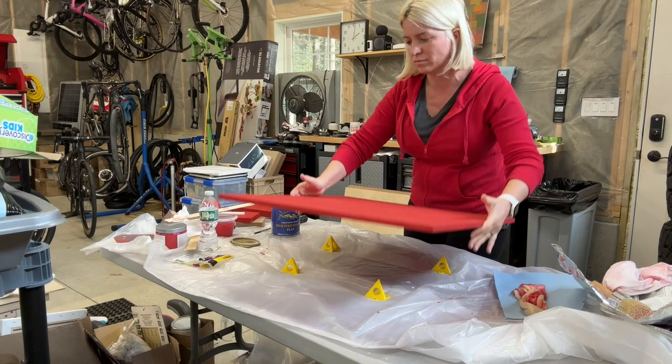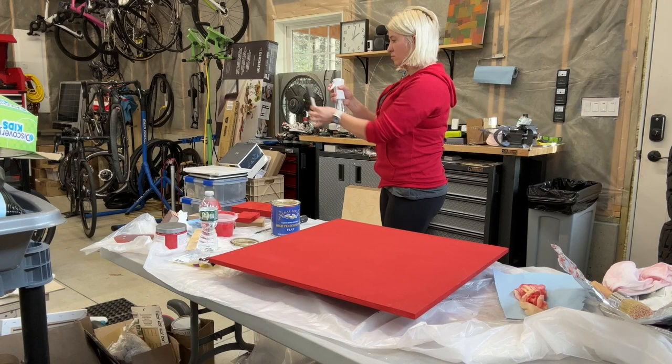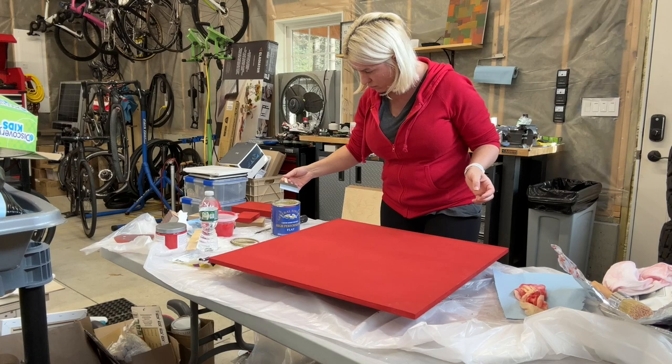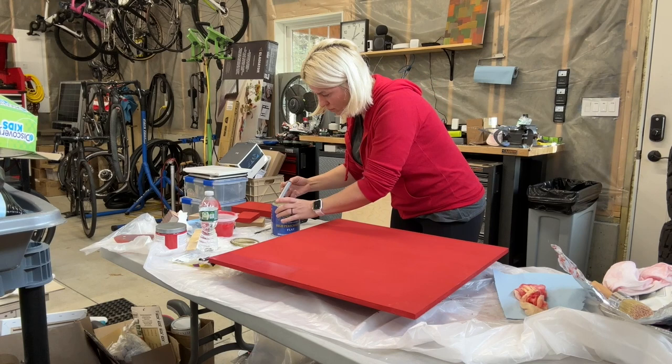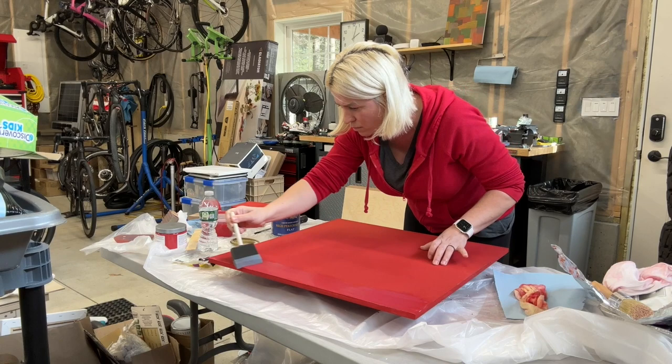For the other side, I'm using General Finishes flat top coat, which goes on milky but dries clear. Make sure to stir your top coat slowly — not too vigorously — so you don't create bubbles. I apply it with a foam brush that I've spritzed with water first, dipping just a little into the top coat and laying it gently on the board in a thin layer. After working it in, I finish with one long stroke from side to side to eliminate any brush marks.